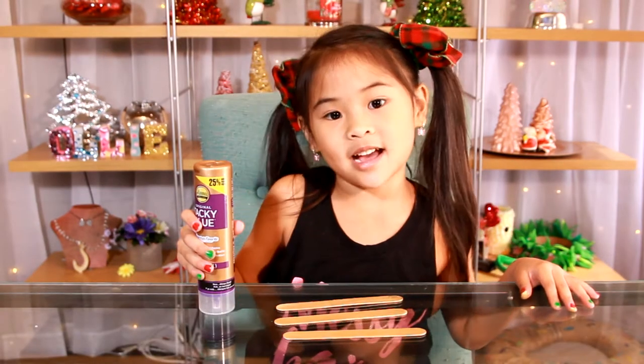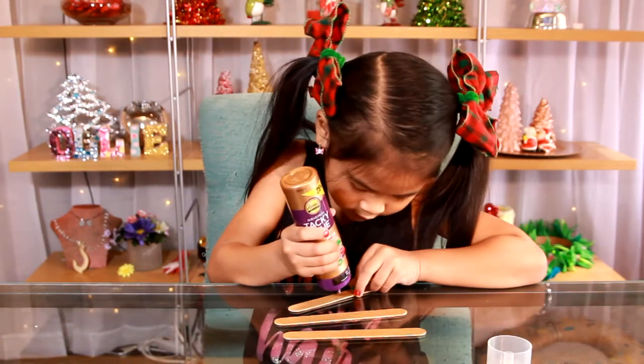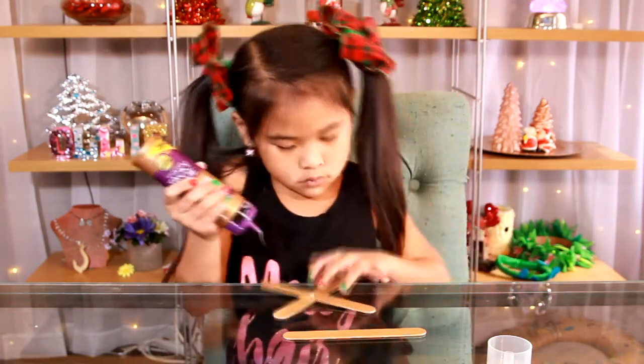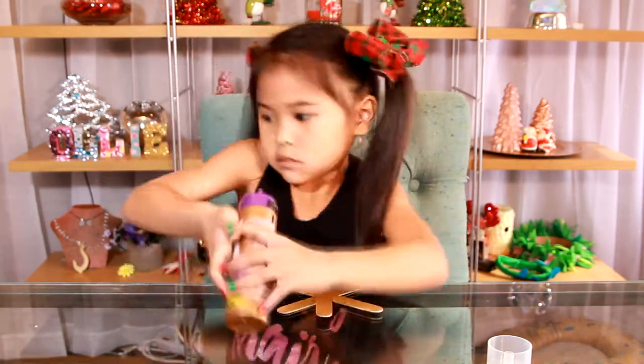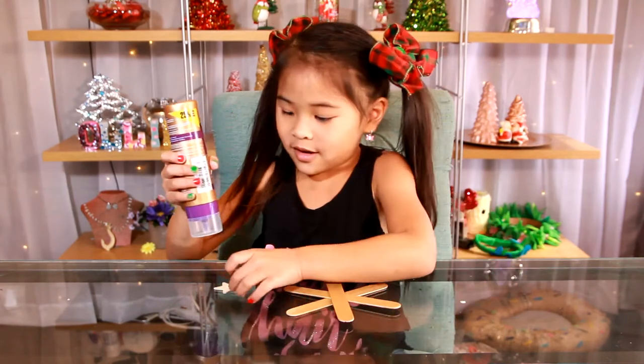Now let it dry again. It's dry, now glue it into a star. Now glue the star into the middle of the snowflake.